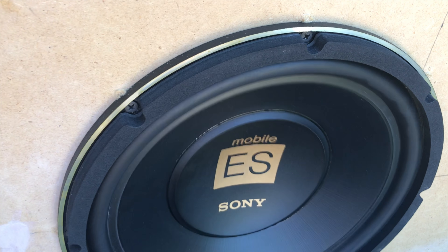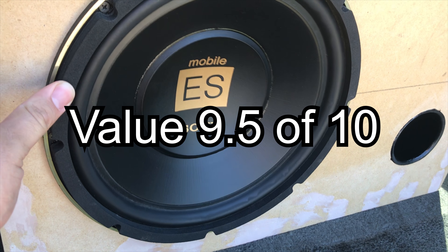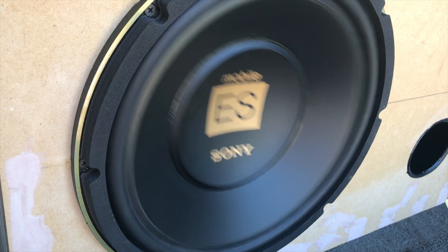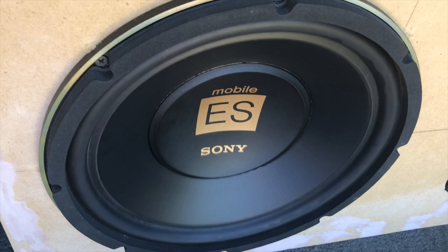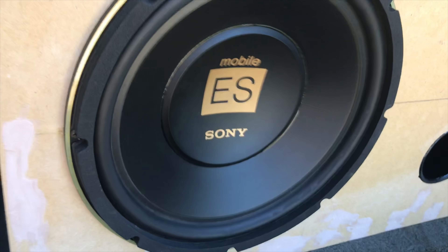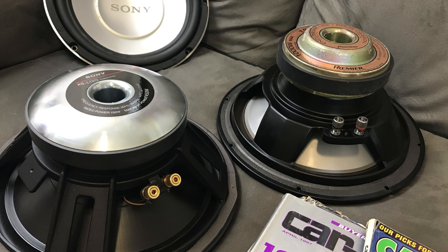Now we're on to the value category, where it scored a 9.5 out of 10. With an MSRP of $150, I cannot think of a sub that has features geared more towards me as a consumer. It has excellent build quality, an understated classic look, and a focus on sound quality. People who are more focused on output could certainly find a better value, but in this particular shootout, that's not the whole picture, and it's geared towards what I like.